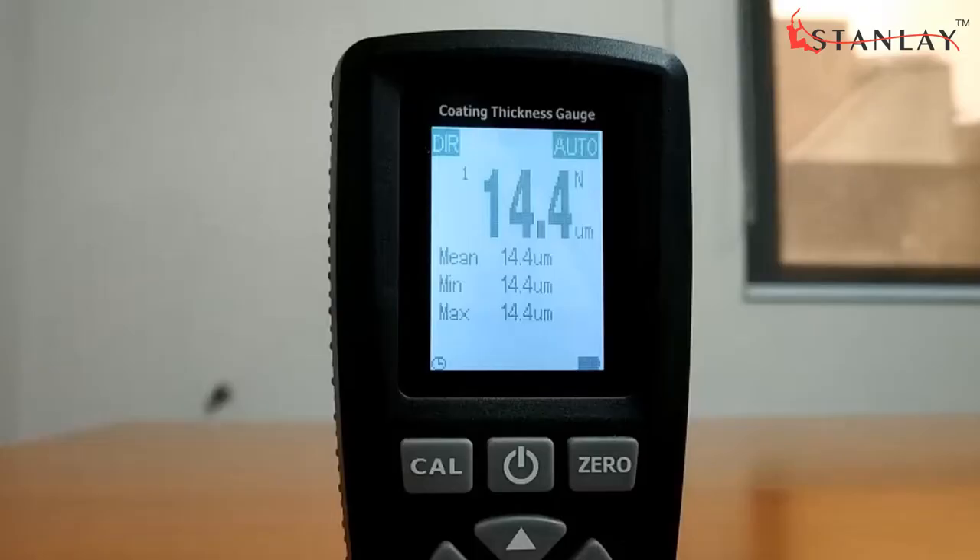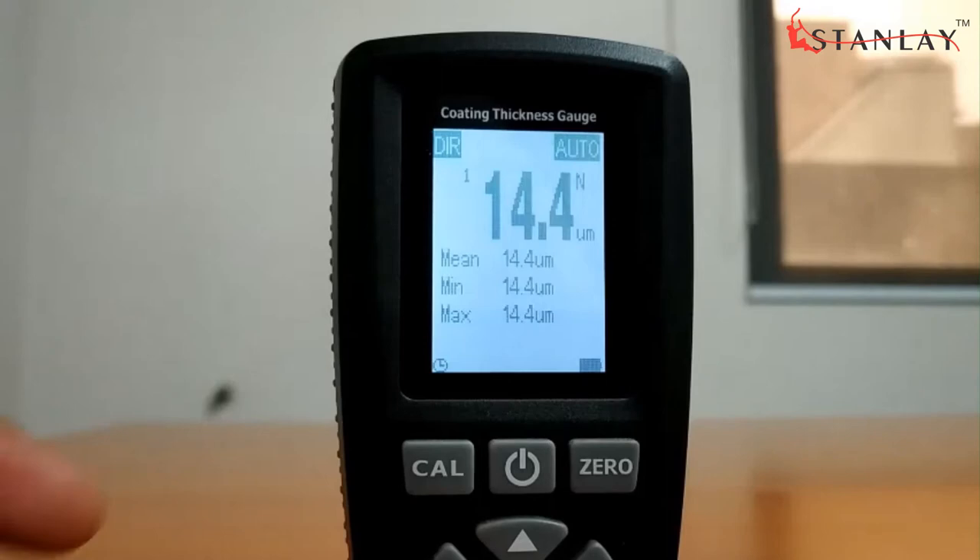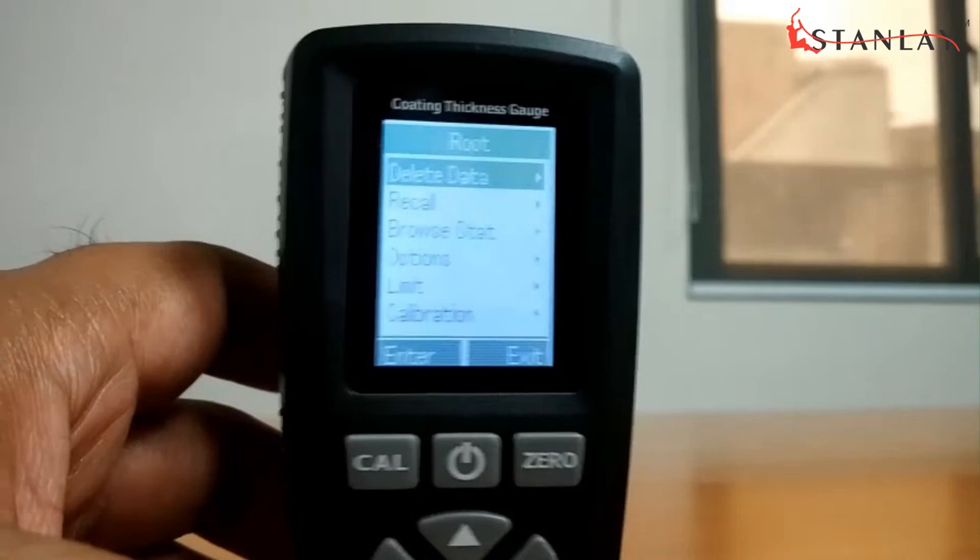The LCD shows mean, maximum, minimum, and standard deviation. It has a rotate option based on orientation of use, and data storage to access measured values. Total reading memory is 320 in one go.